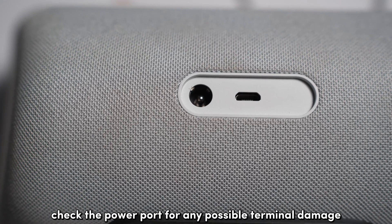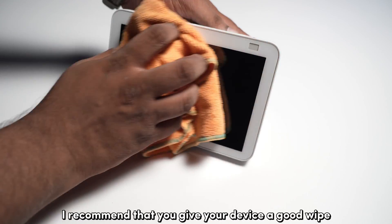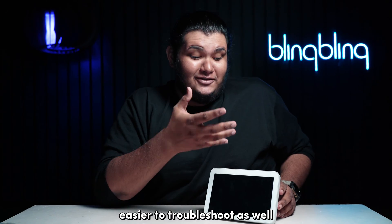Check the power port for any possible terminal damage. Make sure that your power cable is plugged in as snug as possible. And while you're at it, I recommend that you give your device a good wipe. A clean device will always function better than a dirty one, and it's easier to troubleshoot as well.